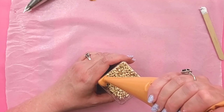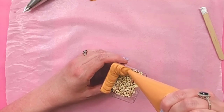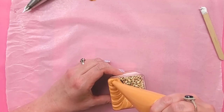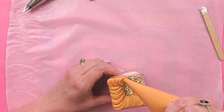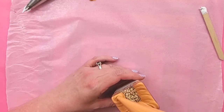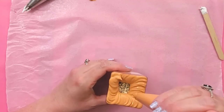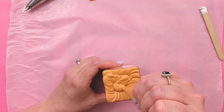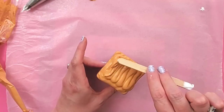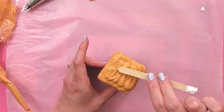I'm just going to pipe the pumpkin on until it's a little bit over the top. I'm going around the edge first just to make sure I get into all the little crevices along the edge so it looks nice and smooth, and then I'm just filling in the center part. If you want to smooth out the top, just use your popsicle stick and get it to look how you like.